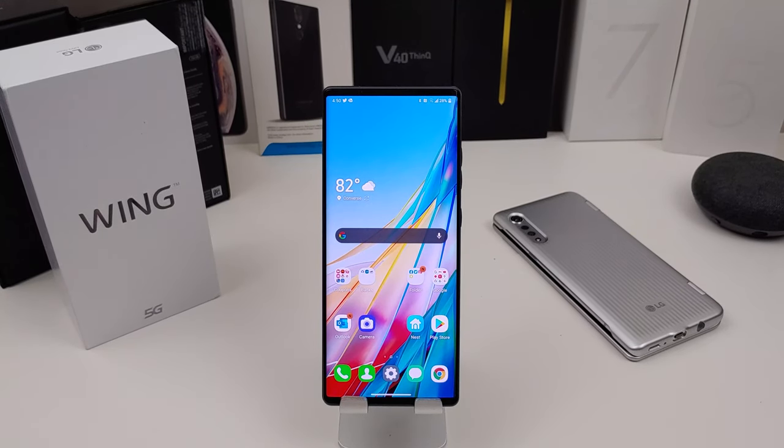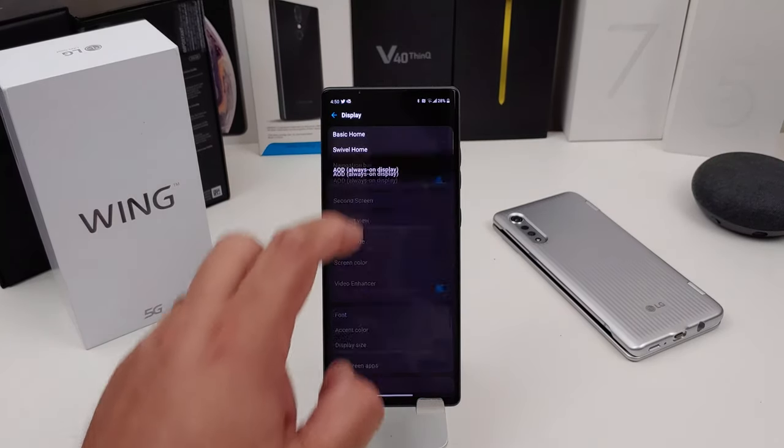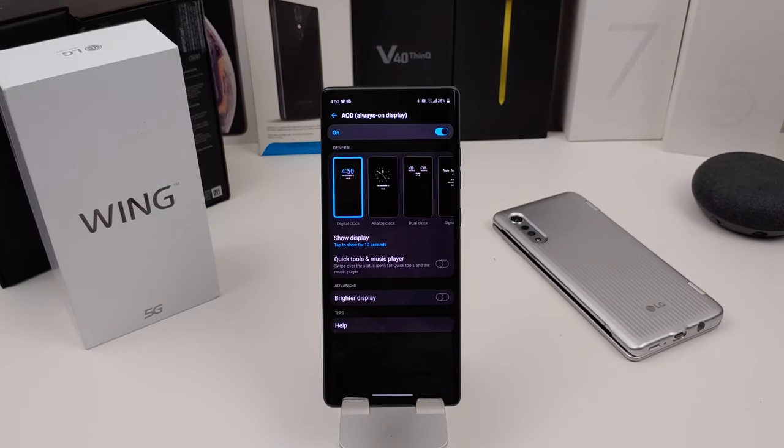The next thing I want to talk about is Always On Display. You can change the clock and show the display for 10 seconds. You can also make the display brighter if you want. I don't see an option to schedule it for a specific time — maybe I'm missing something — but if you want to turn it off, you can. There's no scheduled time like most phones have, so hopefully LG can add that with an update.